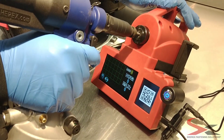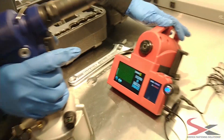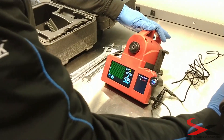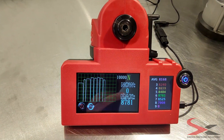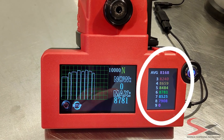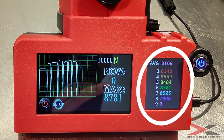Take your pneumatic or hydropneumatic spin tool and pull the hand tool into the calibration unit. The readings will take place on the right screen. This screen will display the last seven tests and an average of all tests while the unit is powered on.